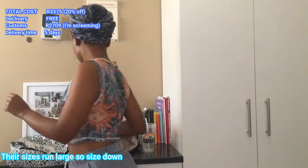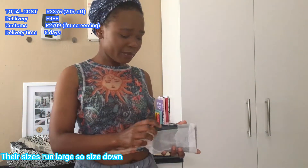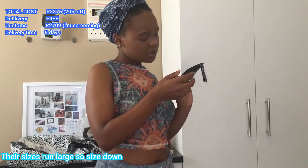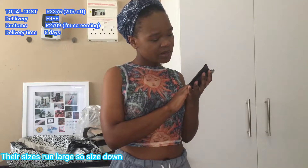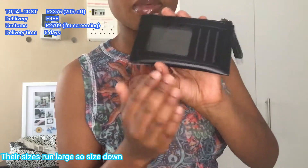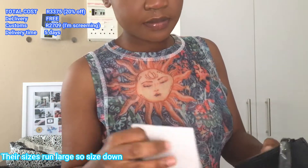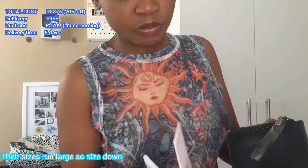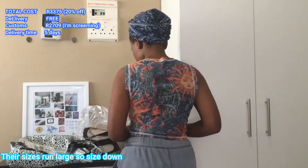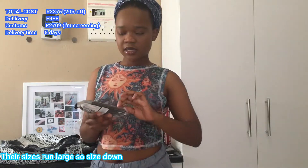This is a card holder — it's very small and very sleek. I think it's called Claudia Canola or something like that. The bag is where you put your cards, maybe a picture of yourself, and then this part is probably where you put your coins and stuff. And here's another accessory.